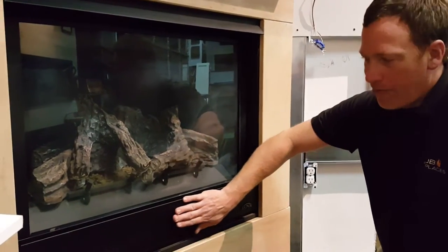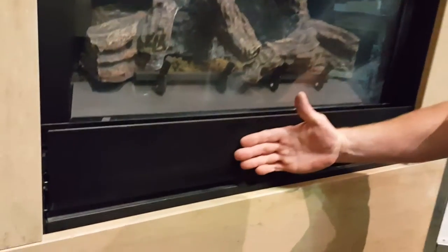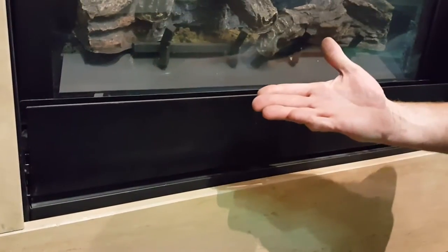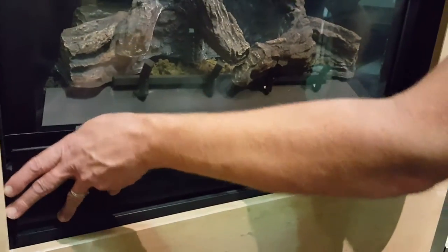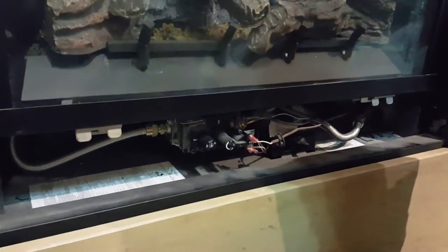On this particular unit we have a bottom louver here hiding where our valve is. On some units the louver might fold up, but on this unit it actually folds down and comes right out of the way — this unit here comes right off.